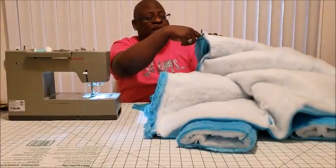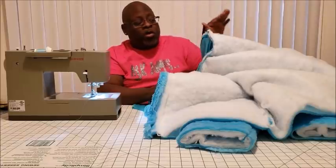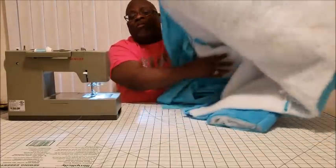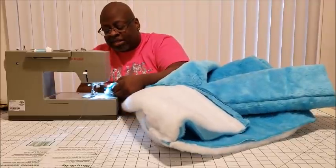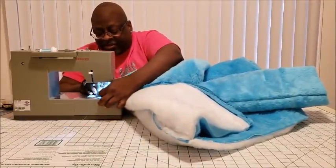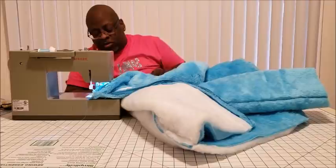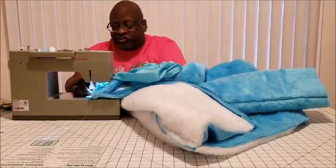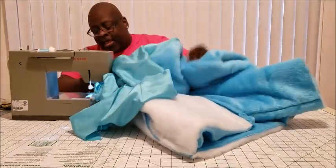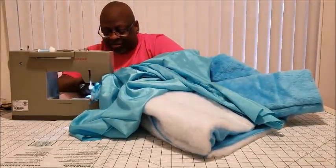Leave about a two-inch space before you pass the zipper because you're going to work with that later. Go about two inches in, then stitch from one end all the way around to the other. This is found on the inside, so make sure you're only stitching on the inside and don't go past where your original seam was. Take your time — it's a little thicker. Go slow to make sure you're not stitching anything you shouldn't be. Now is definitely not the time to be making a mistake, but you can see exactly where you've sewn prior, so you should be fine.